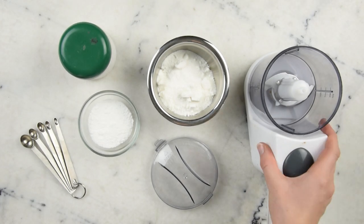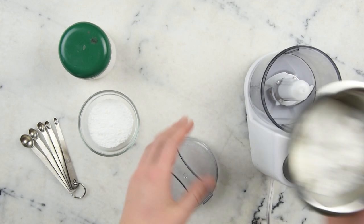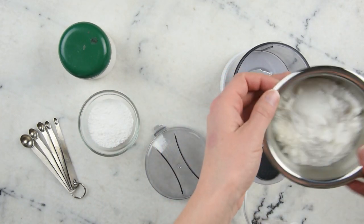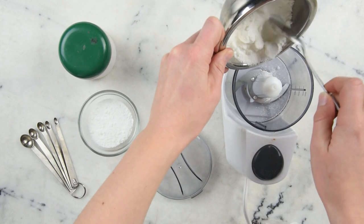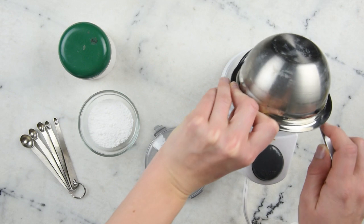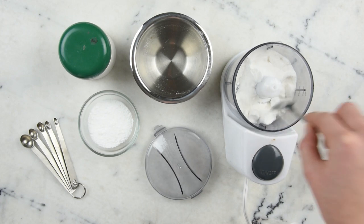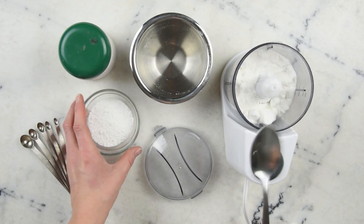We'll dive right in with our mini food processor. If you only have a coffee grinder you can use that instead, but you'll probably need to make half the amount. In here I have half a cup of coconut milk powder. You can use any kind of milk powder you happen to have — dairy, goat's milk, whatever. What I love about coconut milk powder is how awesome it smells. It smells wonderfully coconutty, and when you pair that with chocolate it almost makes you want to drink your bath water, which I don't advise, but it's tempting.